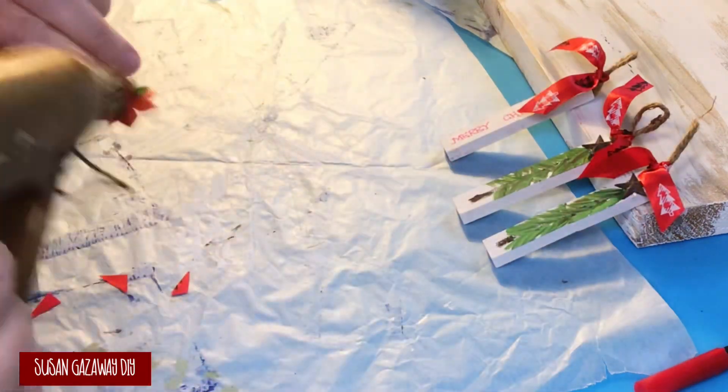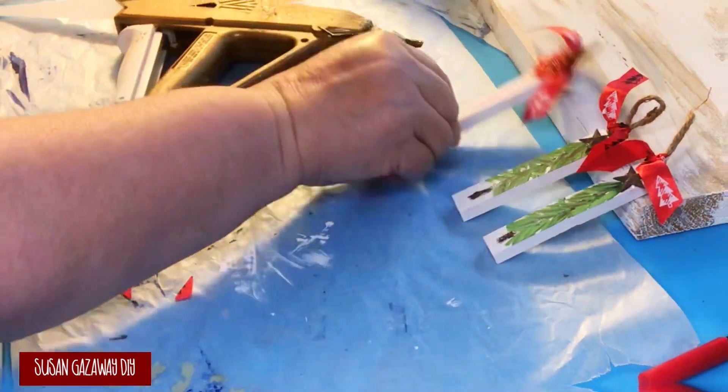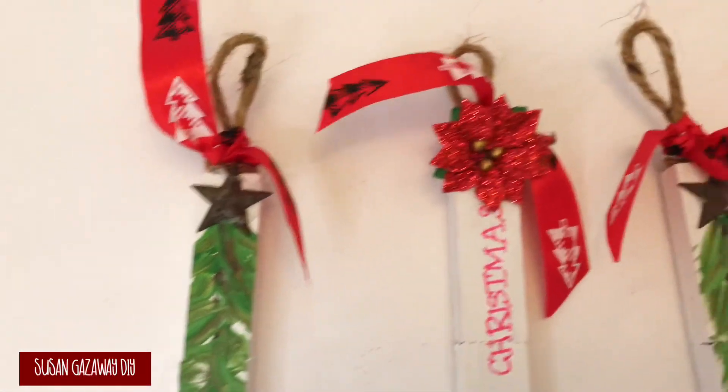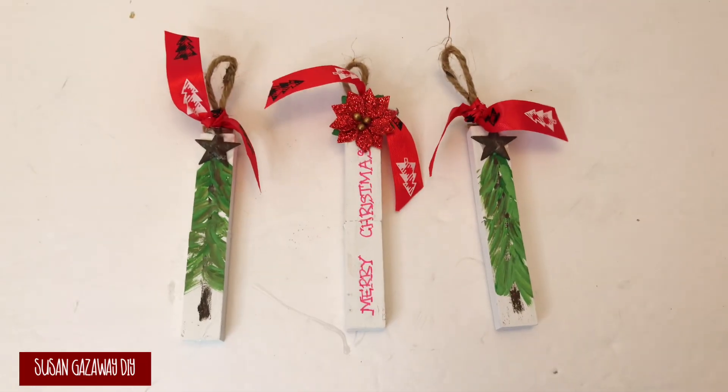I hot glue the stars to the top of my trees. I decide the Merry Christmas block needs something also, so I hot glue a poinsettia sticker to the top. Here's how they turned out — I think they're adorable. I love them, and they were so easy to make.